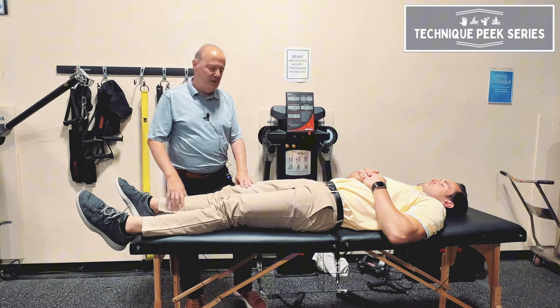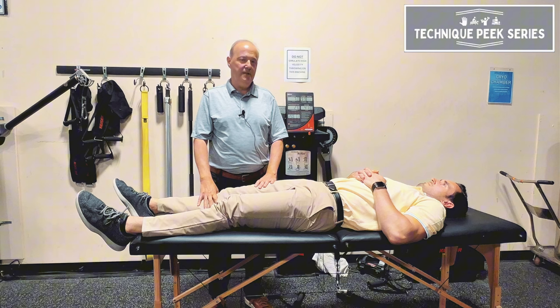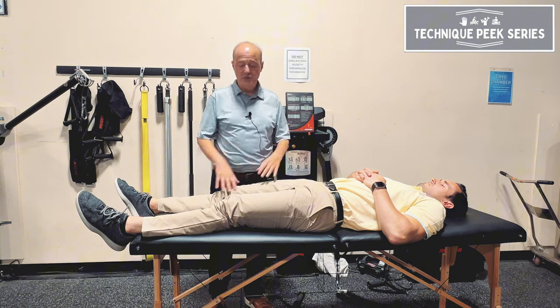Rob Shapiro from Technique Peak. Today we're going to look at mobilizations for a patient who has limitations of knee flexion, passive and passive accessory.